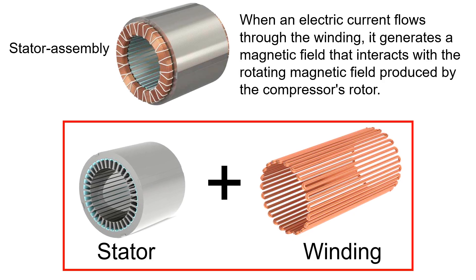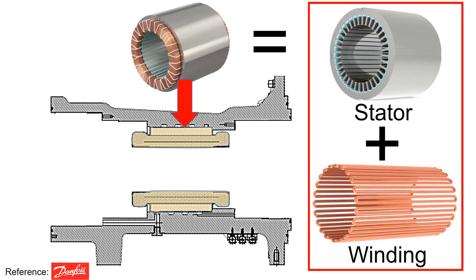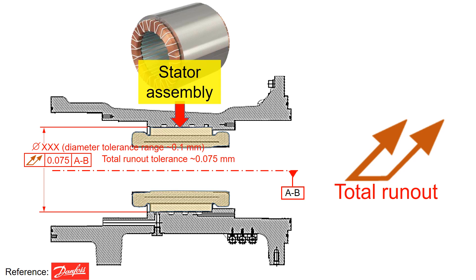When an electric current flows through the winding, it generates a magnetic field that interacts with the rotating magnetic field produced by the compressor's rotor. Coming back to the figure, the stator assembly is installed into the housing. To accommodate the stator assembly, typically the housing inner diameter tolerance range is 0.1 mm for this size of compressor, and the total run-out tolerance range is 0.075 mm. These tolerances ensure seamless assembly of the stator assembly into the housing, and total run-out tolerance will be used a lot in the compressor design.